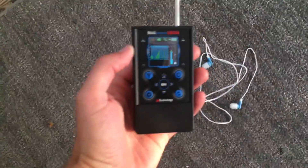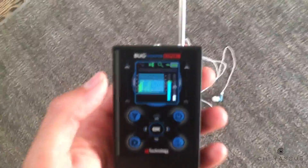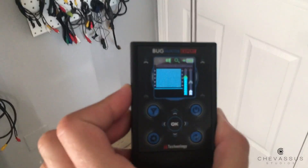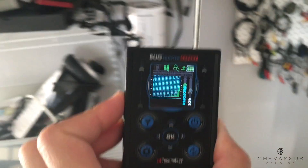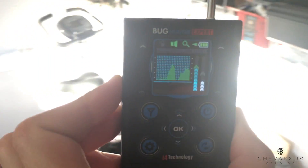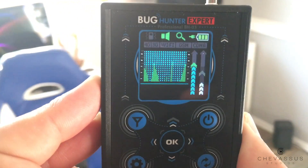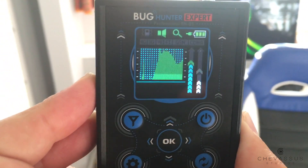You can see if you are being bugged using this little Bug Hunter Expert BH-03. You can hook up headphones to it, but let's just show you how it works. We're gonna turn this on right there — yes, there is a fast little boot-up time, which I appreciate being an iPhone owner. Now, how I personally hold it is like this, so we're gonna go around the room. You're gonna see some little green mountains, and the higher those green mountains are, the stronger the signal.